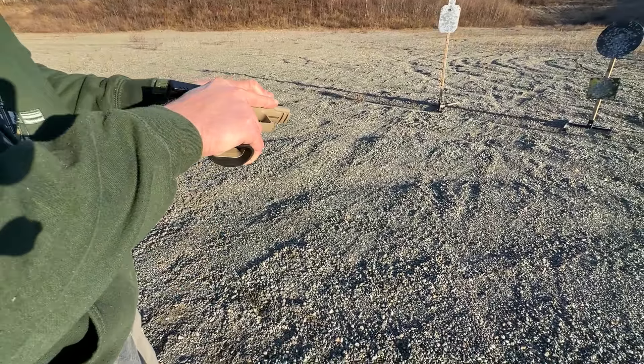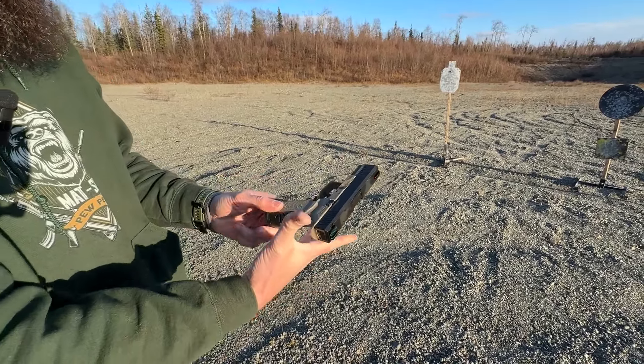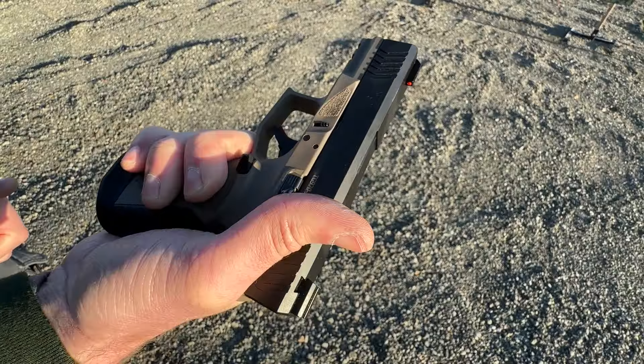Dude, it actually fits my hand. You've got take-up right here, and then there's a very crisp wall, and then reset — and it pushes your finger forward. The ergos are actually really good. Is this supposed to be essentially a Glock 19 replica? I like that it has a magwell keeping my pinky on there, and I'm not going to mash my finger when I load this thing.